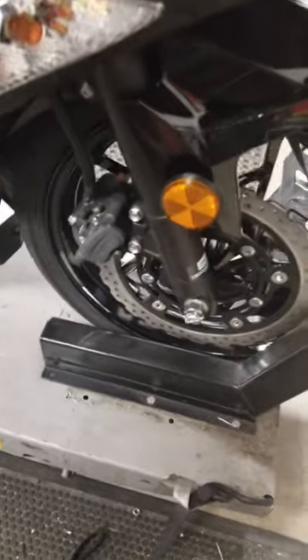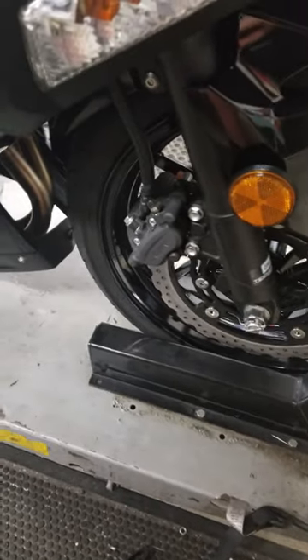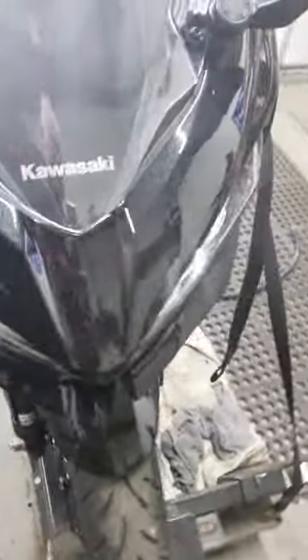We're going to put a real nice Galfer full-floating rotor on the front. We're going to put the Spears brake line on here. We're going to put this thing on a diet, remove a lot of the weight.